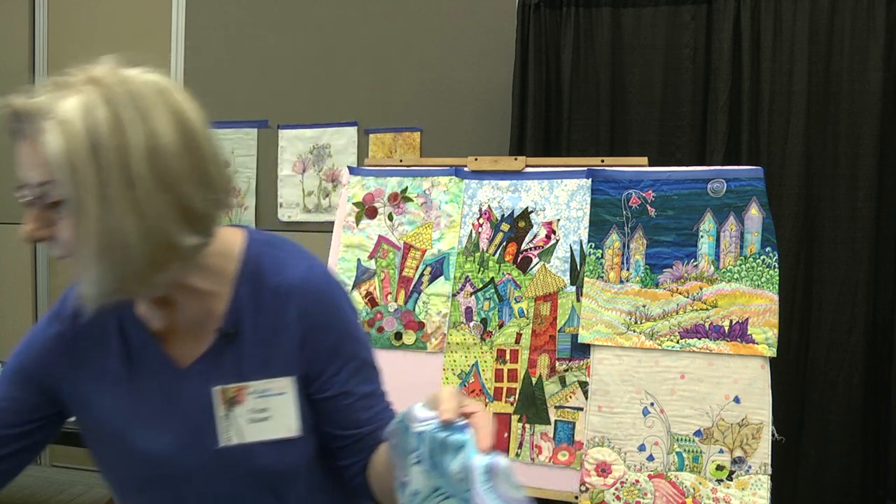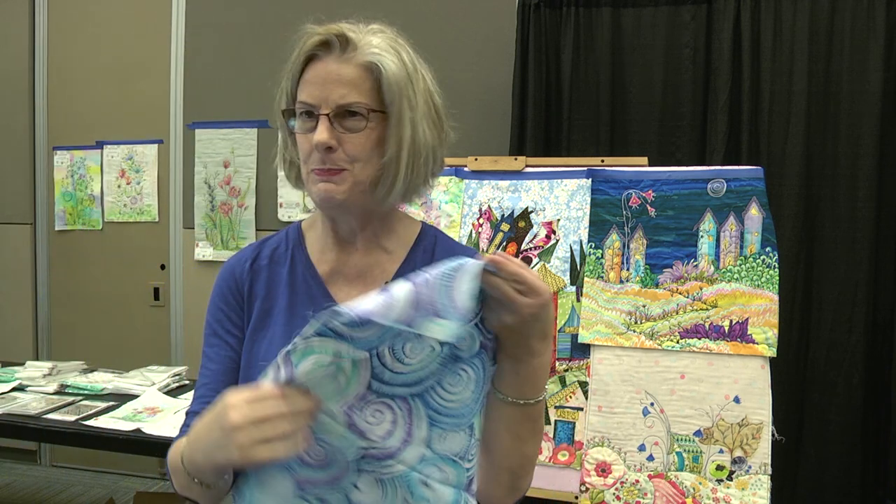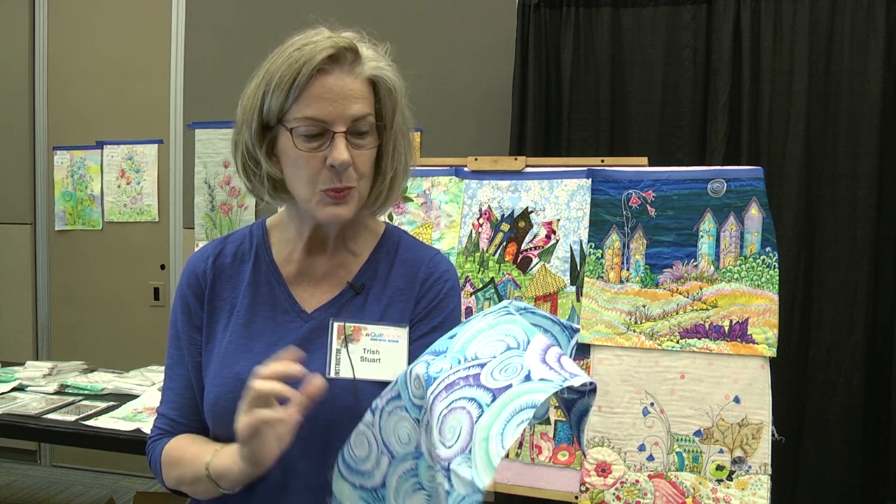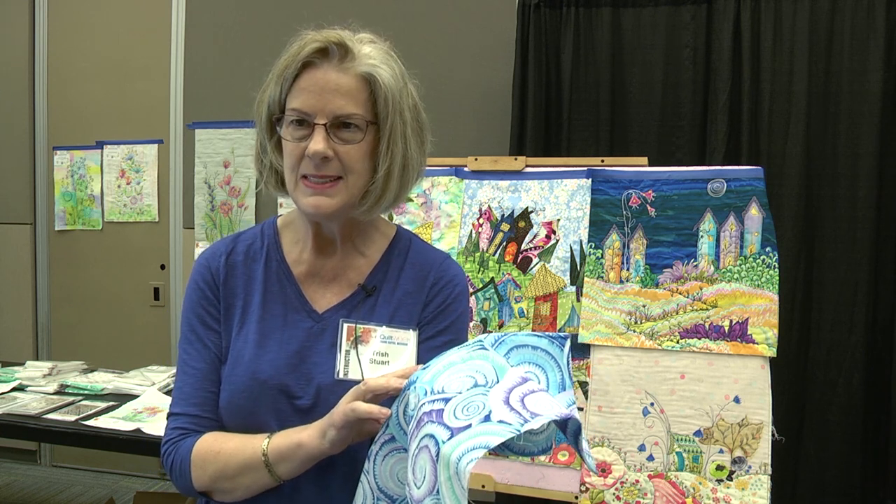So this is so cool and I wanted to show you this fabric because I just picked it up. A lot of people when they see this, they would go, oh, this looks like seashells. But guess what? This doesn't have to be seashells.